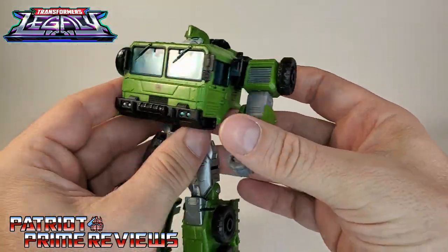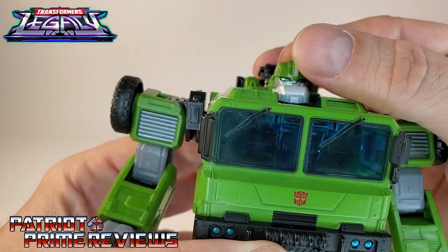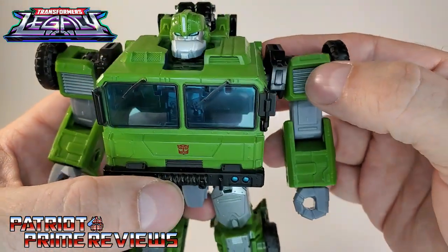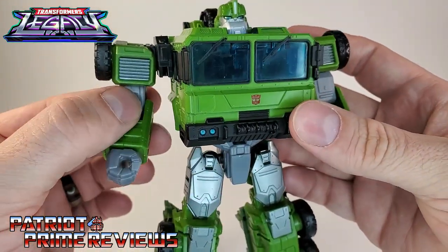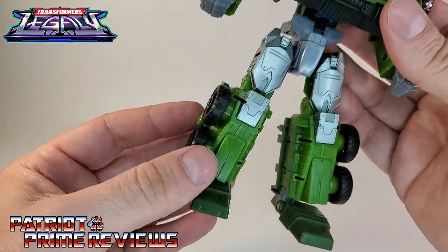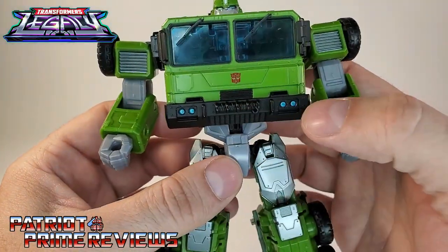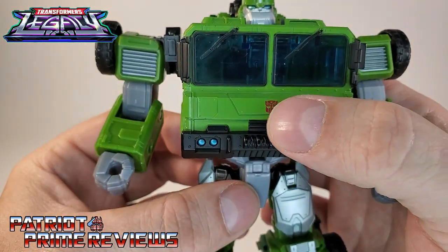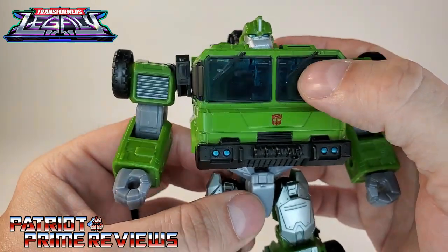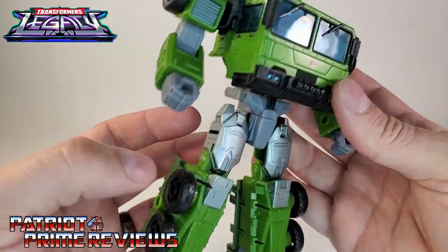I love the color scheme on the guy too — very military green. Minimal paint applications: you've got silver for the face, blue eyes, a little bit of silver on the crest, silver up on the shoulders for the biceps and hands, silver down on the thighs and knees, black for the tires, black on the bumper with blue headlights, and a red Autobot logo right there below the windows.